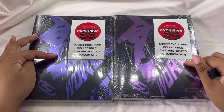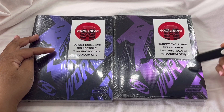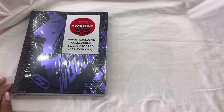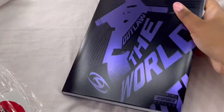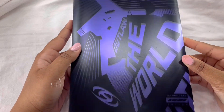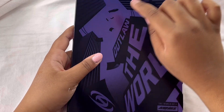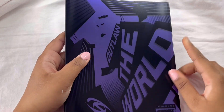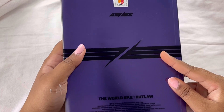So this is the Target exclusive album version — we get an extra photocard and one random photocard out of eight since there are eight members. The first one I'm going to open is the Diary version. I forgot what exactly comes in here — like obviously photocards, but I don't know if a poster comes in here. I don't think it does, but yeah. So this is the album. It has like a little material with city buildings and stuff.